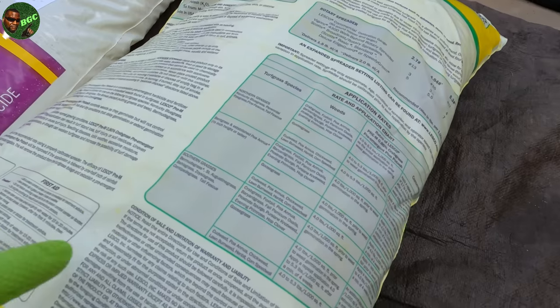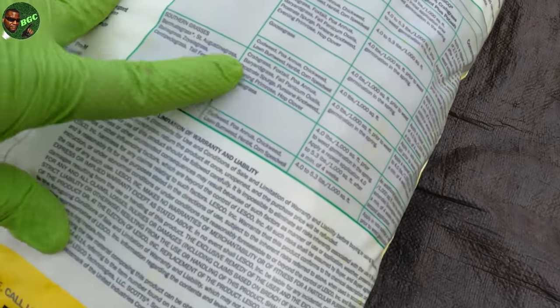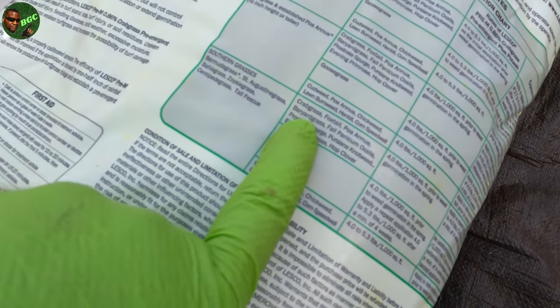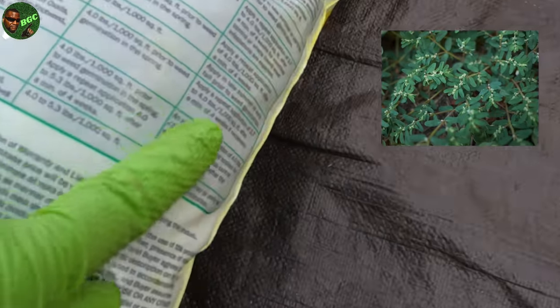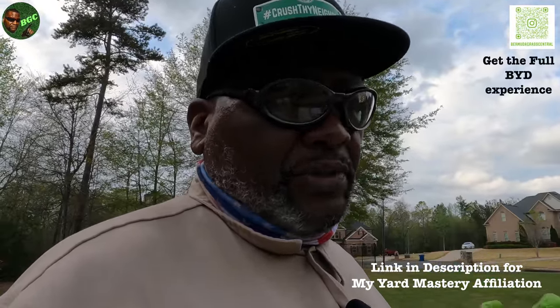Let me show you that real quick. If you flip the bag over — I'm dealing with Bermuda grass — they also list St. Augustine, Bahia, Zoysia, Centipede, and Tall Fescue. It'll tell you what is controlled for these particular southern grasses. I'm really going after crabgrass, and Spurge — it's on there too. It says apply a repeat application of 2.7 to 4 pounds per 1,000 square feet after a minimum of four weeks if necessary. If you have a lawn that's always prone to weeds, I would do another application. Normally this would be done early spring, but the flip-flop weather means you have to decide. Yard Mastery has a great program that can tell you exactly when to apply it for your particular area.